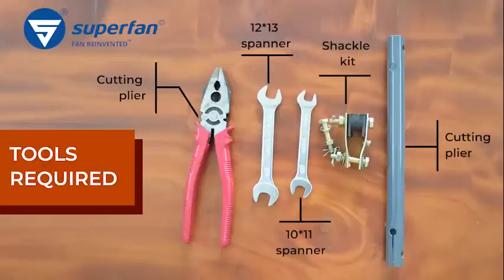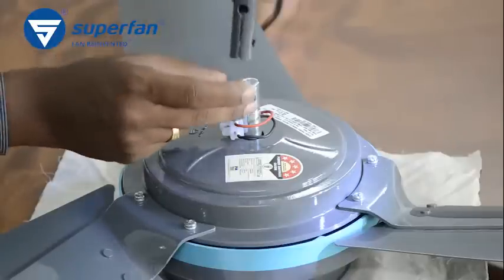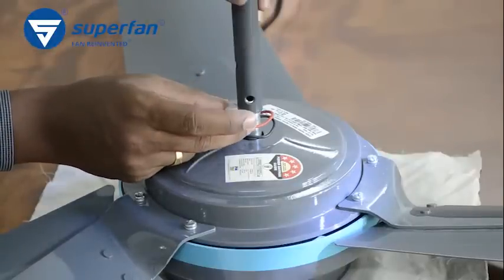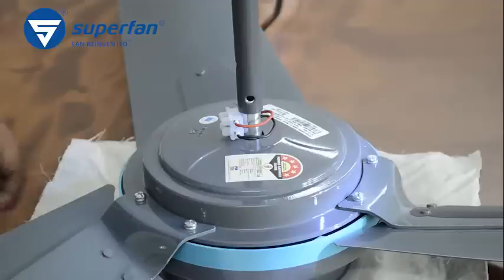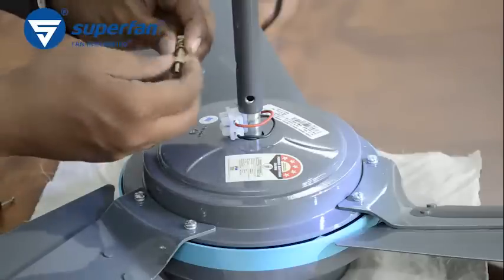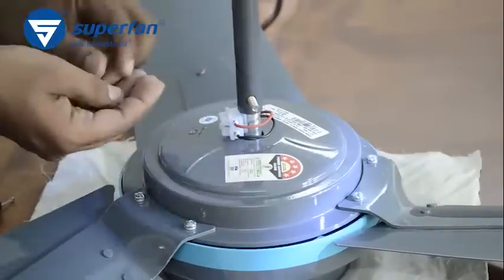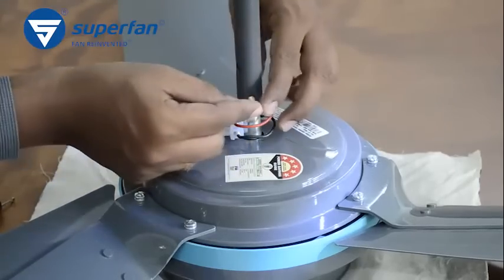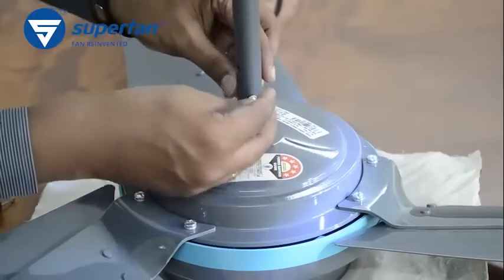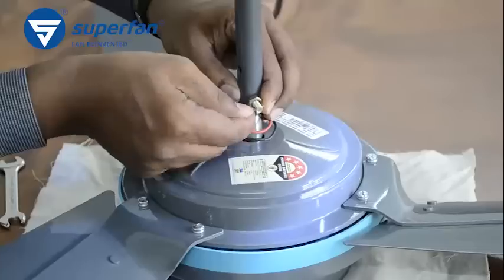Step 2: This is the slit end of the down rod. Mount the slit end of the down rod onto the shaft. Find a bolt nut with a cotter pin from the shackle kit box. Fasten the down rod to the shaft with the bolt and spring washer.